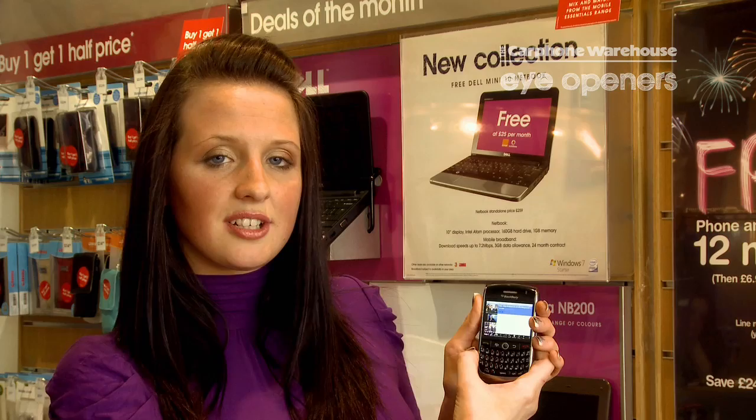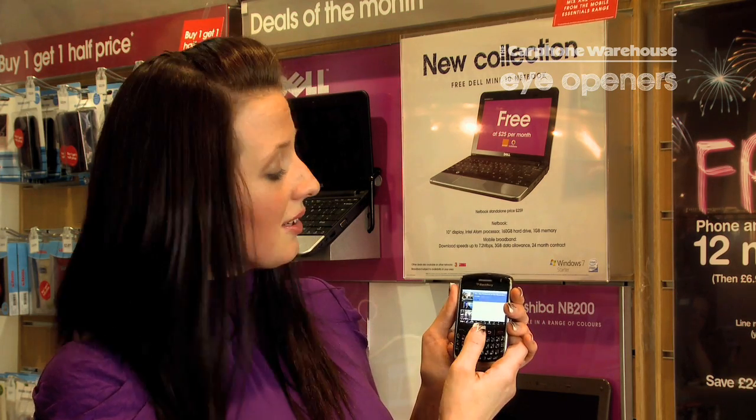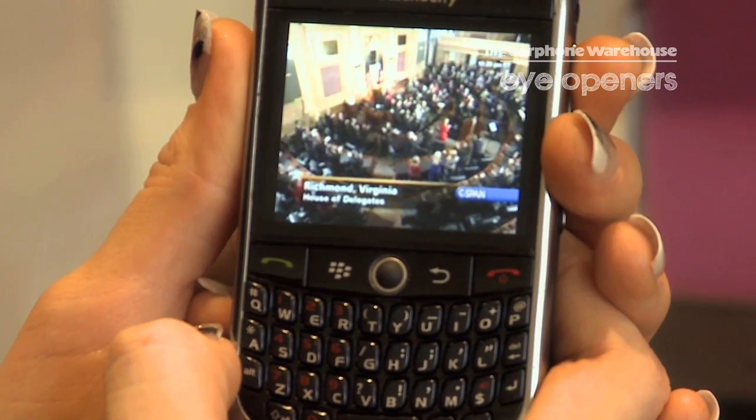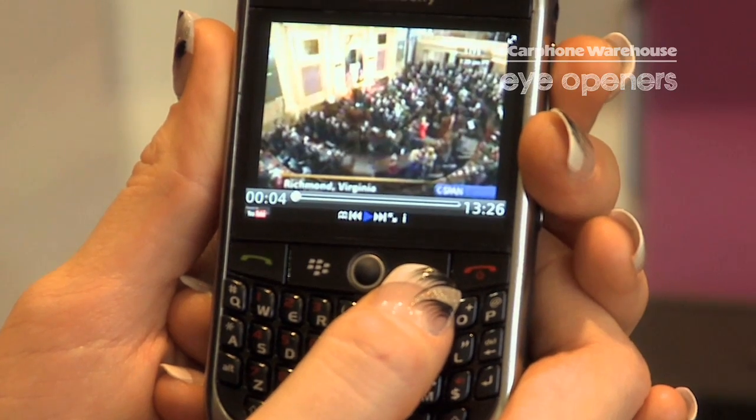So, you click on that and that will bring up all the featured YouTube clips, or you can also search for different ones. I'm just going to select the first one for you to have a look at just to see how it works. And that's how you view YouTube videos on your BlackBerry 8900.